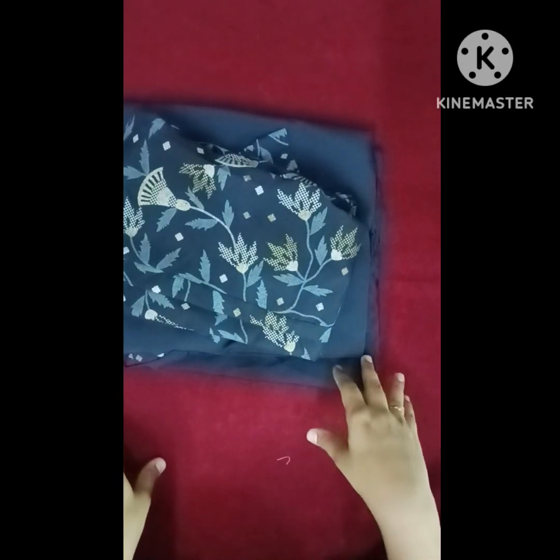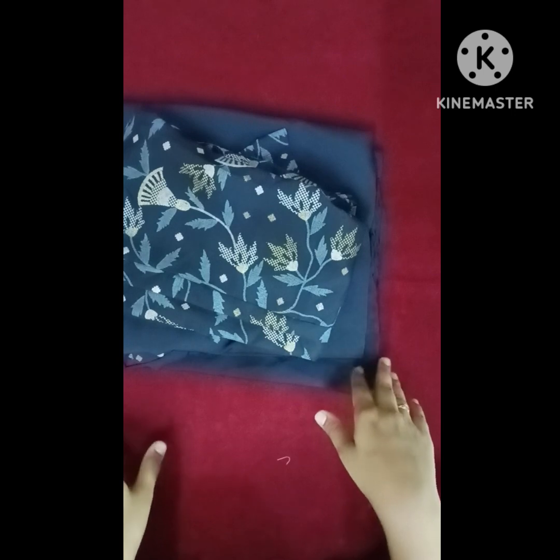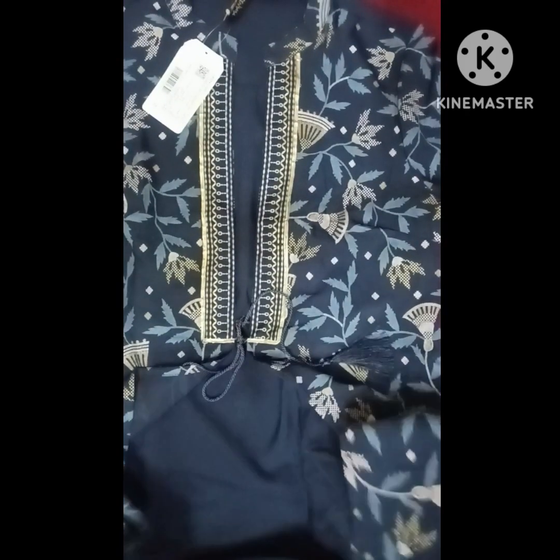Hello guys, welcome back to one more video. In this video I am going to show you a beautiful set of Azion two pieces. I am going to show you the budget, and I have a lot of interest. I will show you clarity.